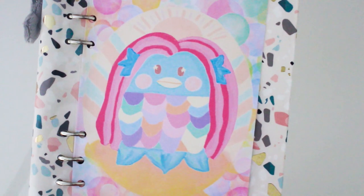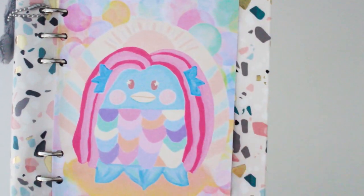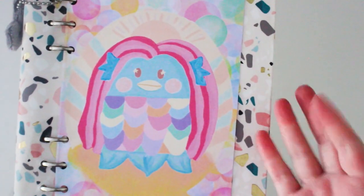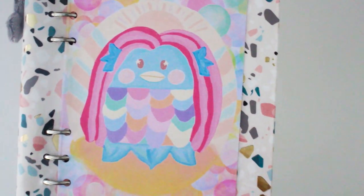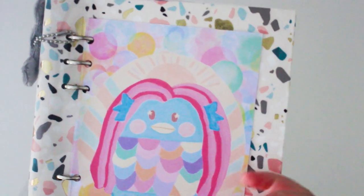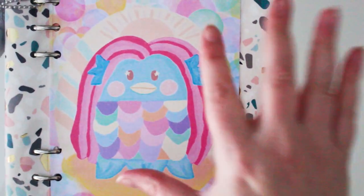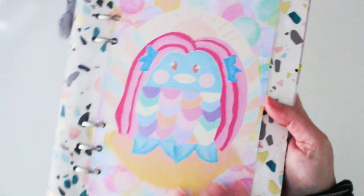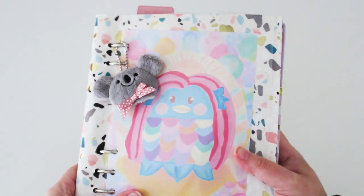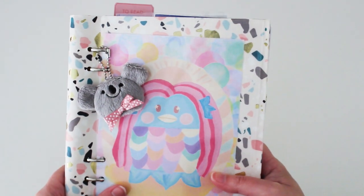I recreated my own version of Amabie — there are different styles in Japan but I wanted to design my own. I wasn't able to get any stationery given that Japan isn't sending anything to Australia at the moment. That's what inspires me to create my own stationery, and that's why I'm releasing many items in my shop as printables. I love the pastel theme of this journal — she fits perfectly on the cover, so you could hang it on your wall or use the artwork to decorate the front or inside of your journals.